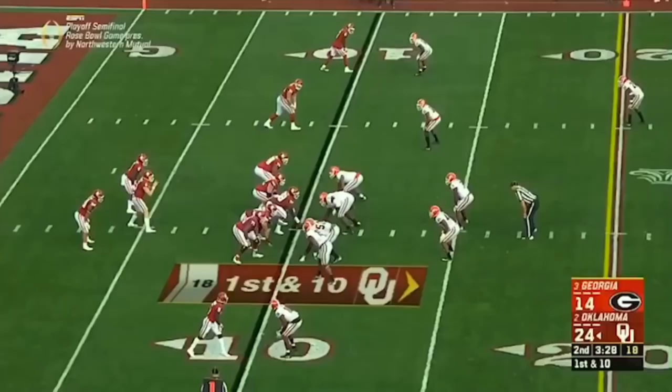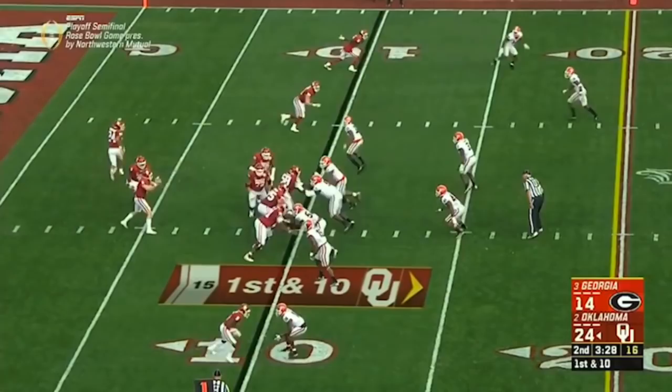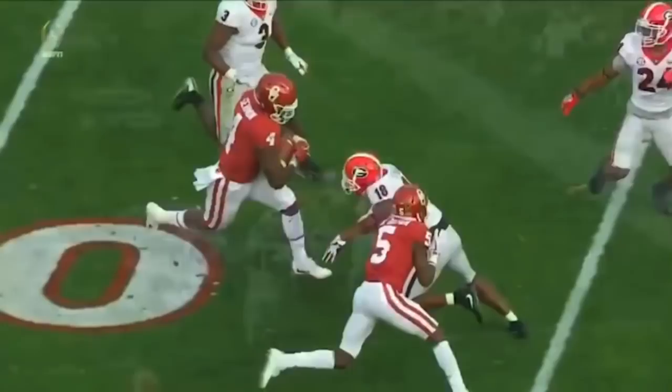And it's accomplished everything that it's supposed to do. The defense is flowing left as the offense is running right. You can see Ben Powers, number 72, gets the massive kick-out block on the outside linebacker, and big Orlando Brown cleans up the middle linebacker, clearing the way for Trey Sermon to do what he does — blast through that hole and pick up a massive gain for the Sooners.